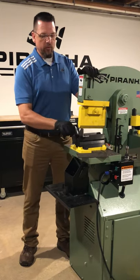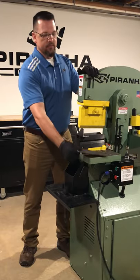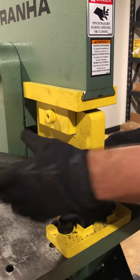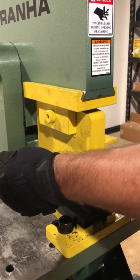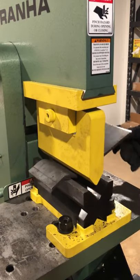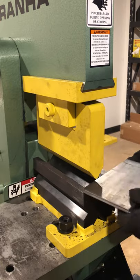We're going to show you how to bend up some angle real quick and then also how to make some brackets. So the first step is going to be get the bending attachment on the machine, make your first bend. Once you've achieved the angle you want, use the limit switches on the side of the machine to set that depth and it's going to repeat that for you every time. And it makes quick work of making stake pockets, pipe hangers, that kind of thing.